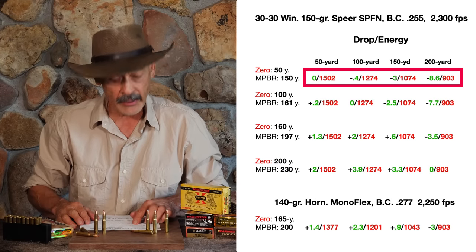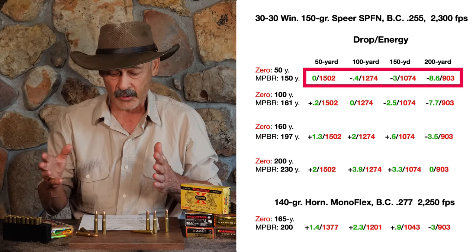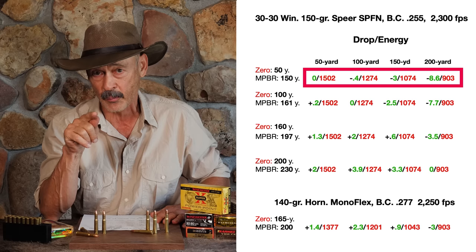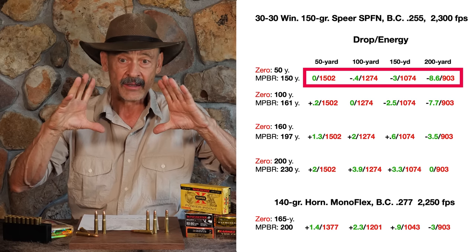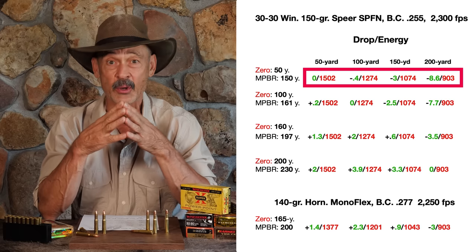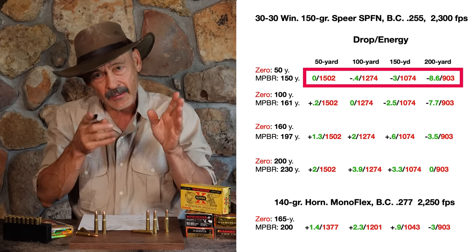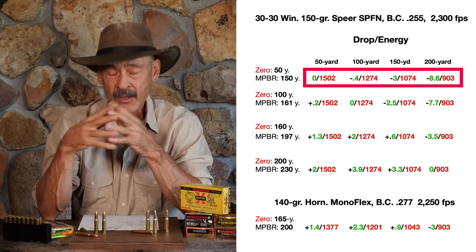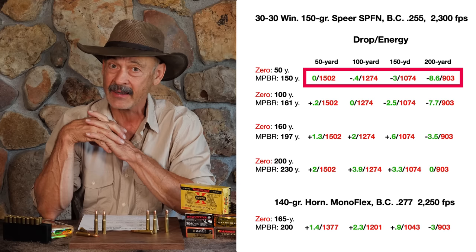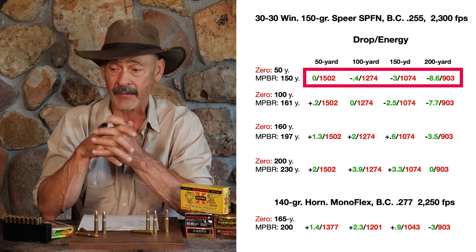At a 50-yard zero, you're going to be 0.4 inches low at 100 — almost a half inch. This is a great way to sight in if your longest shot is probably going to be 100 yards. You've got a maximum point blank range out to 150 yards, meaning you're going to drop three inches from your point of aim at 150. A deer's chest is about eight inches, so if it drops three inches from the middle, you've still got an inch to spare. For a 200-yard shot though, you're looking at 8.6 inches of drop — that's getting a little excessive.